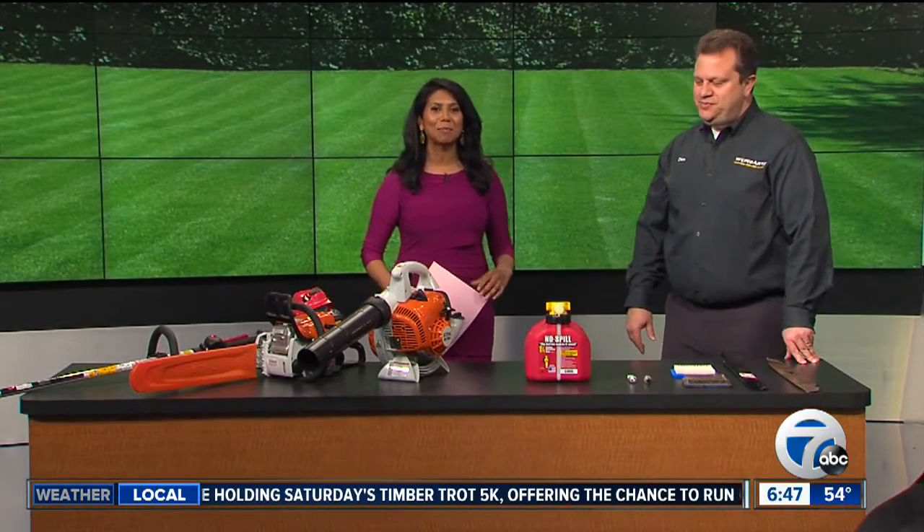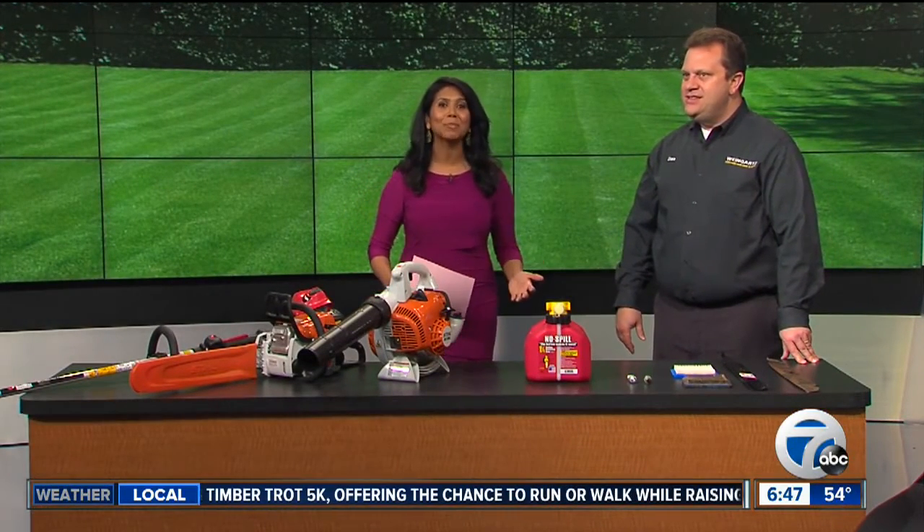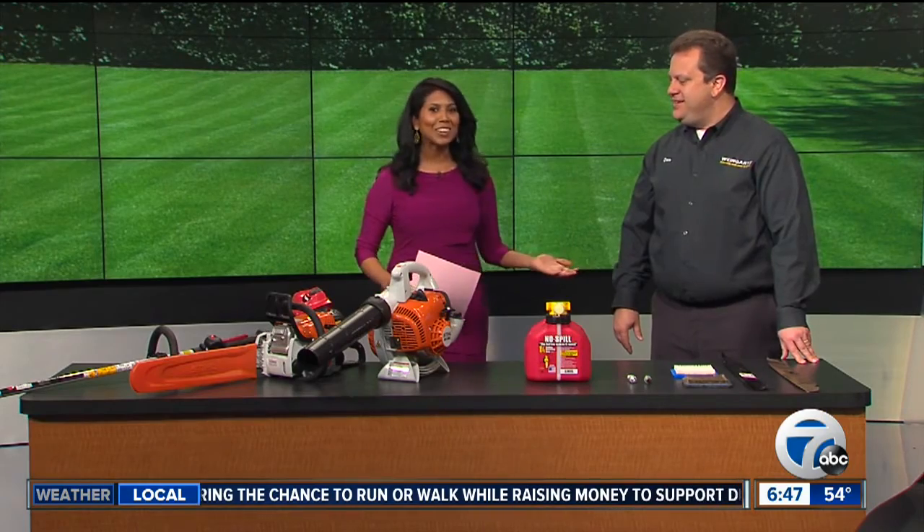We know spring is here and by now that grass is getting pretty long. If you haven't already started landscaping, now might be a good time to start. Joining us now is an expert in lawn care, Dan Weinkars. Thanks so much for coming in this morning. Thank you for having me.